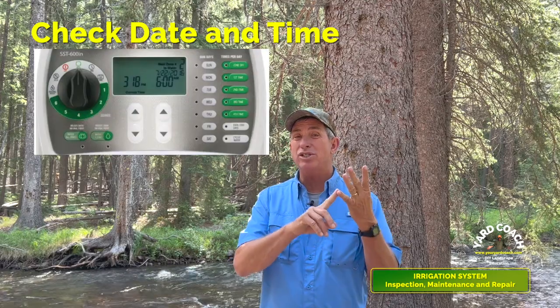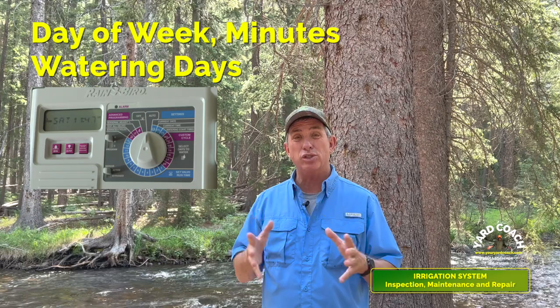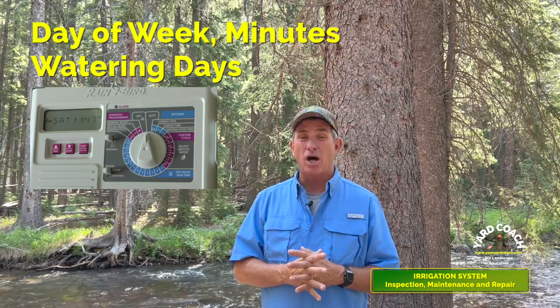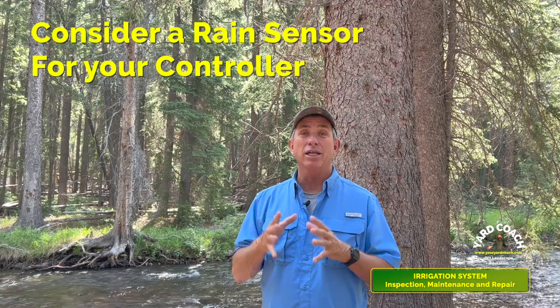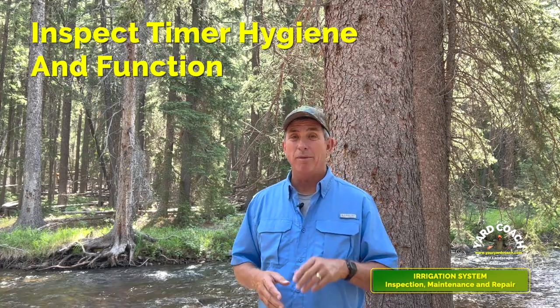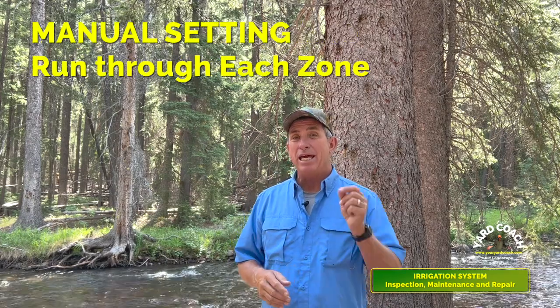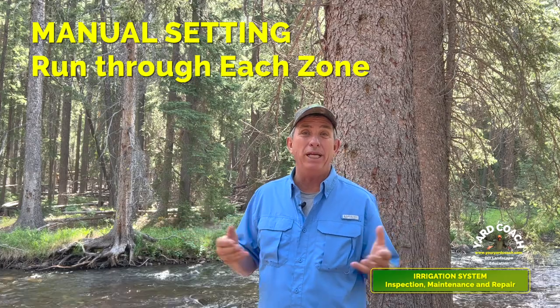Pay particular attention to the common port — I've seen as many as three common wires go into that port, and that's generally where problems happen when there's too much tension and connections don't seat well. Check the backup battery, especially if your area is prone to power outages. Then check the settings: make sure the month, day, year, and day of the week are correct. Verify your watering minutes and watering days, especially the on/off days for those of us in the western U.S. Make sure each zone is appropriately timed for the upcoming season.